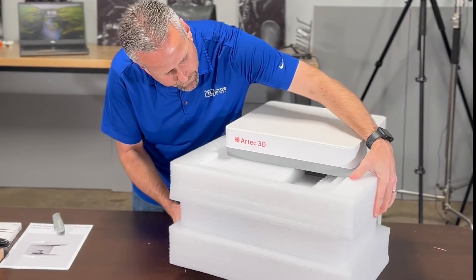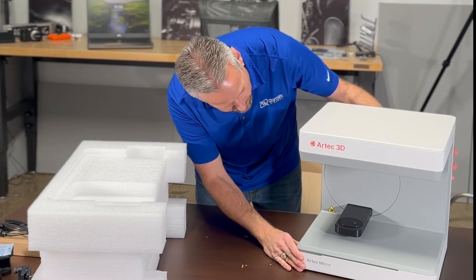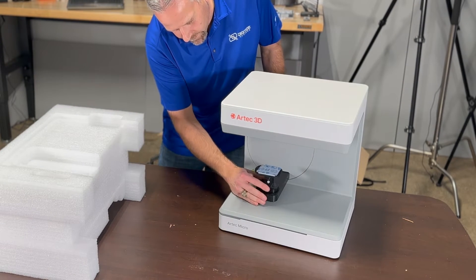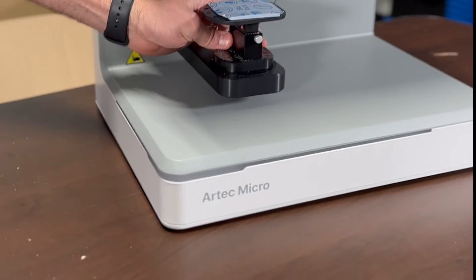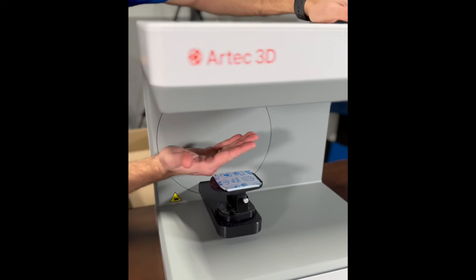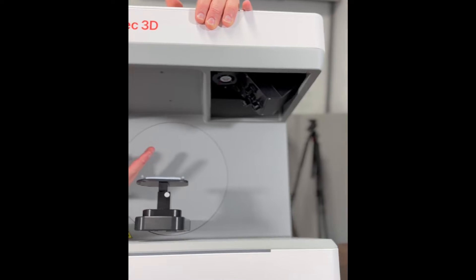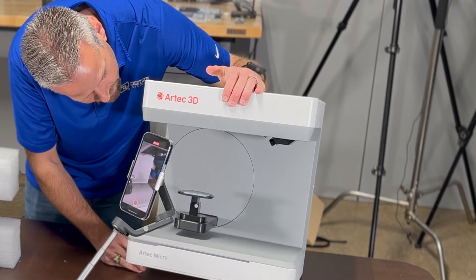We can pull out the insert and now we see the actual scanner itself. Here's the stage — you can click in these different connectors, they just pop right in. It swivels and also rotates. Looking underneath, we've got four cameras — these are 13 megapixel cameras. The original Micro only had two. This one has four, and a huge field of view: 200 by 200 by 150 millimeters.